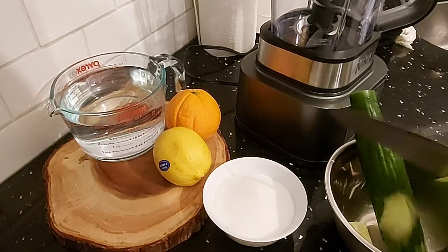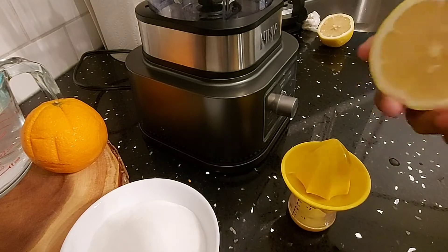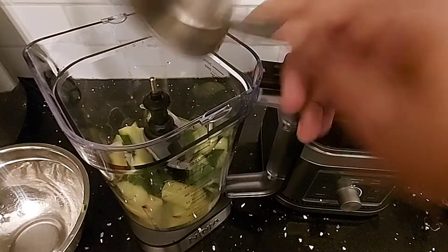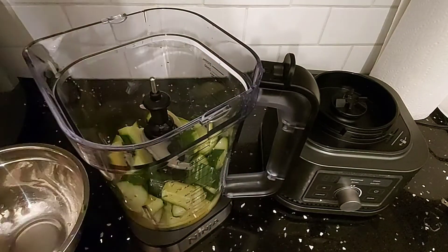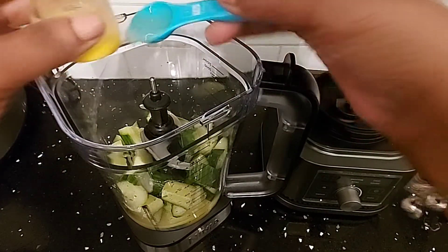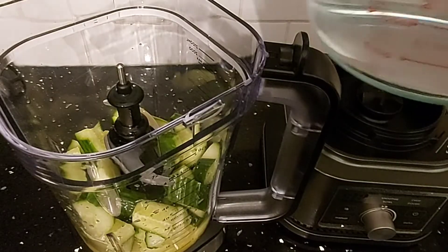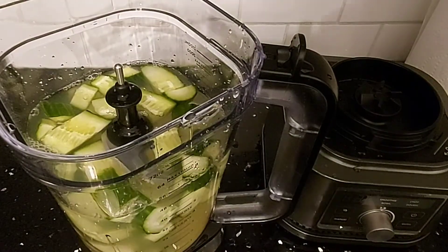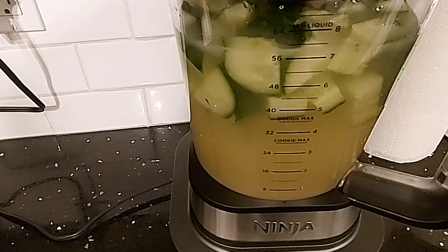Slice the cucumber into chunks, big enough to fit in your blender. Here I'm squeezing my lemon. Now I'm adding my cucumber, orange juice, one teaspoon of lime or lemon juice — I'm adding lemon juice — four cups of water, and one cup of sugar. Now I'm going to blend all my ingredients.